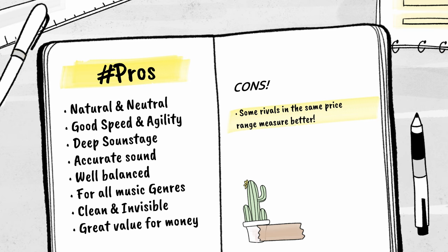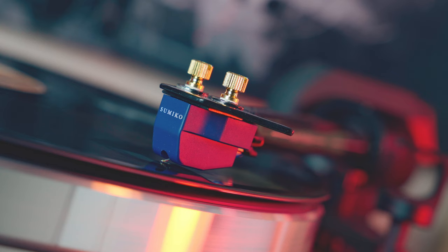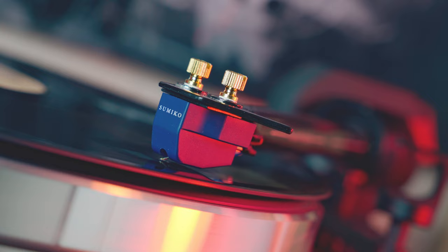In the end, the Sumiko Blue Point 3 Low is an absolutely versatile cartridge — it works with any musical genre. So for someone like me who doesn't like to switch cartridges every time but still wants to listen to any genre, it's just perfect. It's easy to install, able to do everything in a great way, and you can absolutely not be disappointed with it. I hope you enjoyed the review. Stay tuned because more cartridge reviews are coming. Peace out.